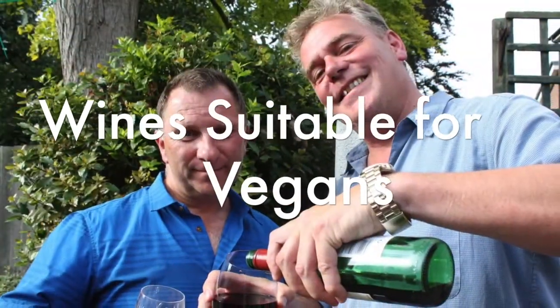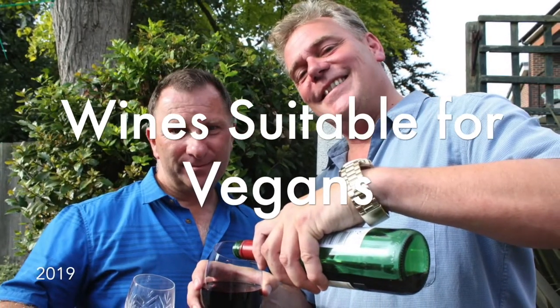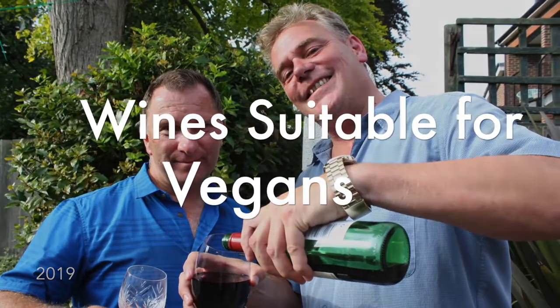In this week's episode, Martin and Richard are tasting wines suitable for vegans. We're going to be tasting wines that are suitable for vegan and vegetarian drinkers, but we're going for the red.